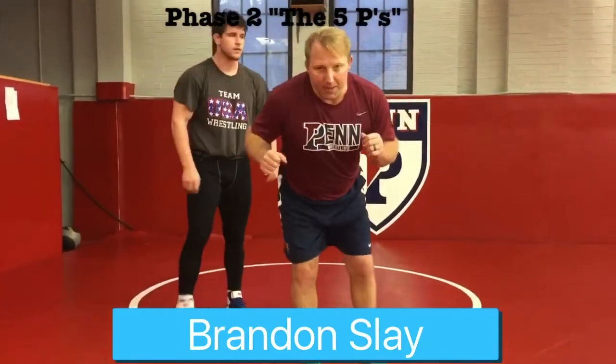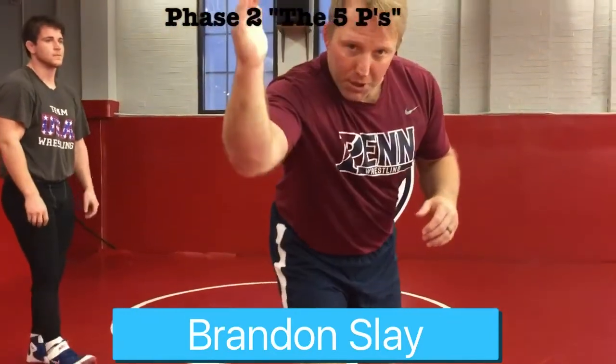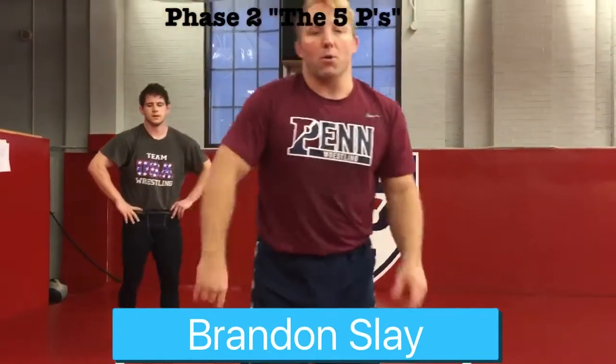So all this together: pump fake, punch, pound, push, pull, post, and pass. I know that's a lot of P words, but that's how you create motion.